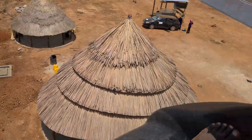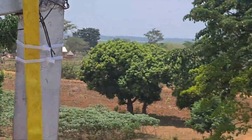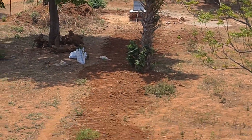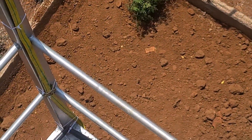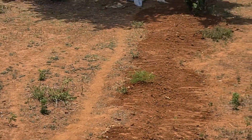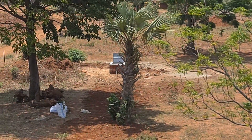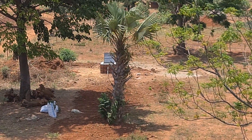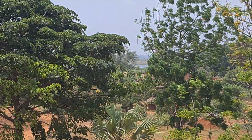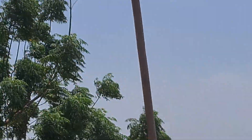Let's see the pump protection unit from a distance. We can see where our borehole is. We made a trench, put a conduit for the wire, and there is a pipe that brings water up after the pump protection unit. Now let's see the protection unit.